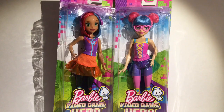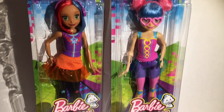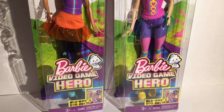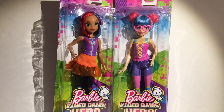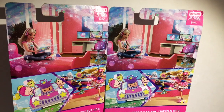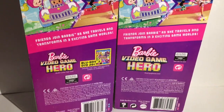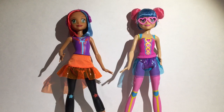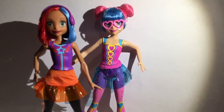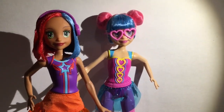Hey guys, welcome to Mars Toys! Look what I have here — Barbie Video Game Hero dolls. I didn't even know they were making these dolls and they're super cute. I normally hate dolls that have painted on clothes, but their faces were just so cute I couldn't resist, so I got them. Let's open them up and see how I feel about them. Here they are out of the box, and they are really really cute, even though they're a little cheap. I'm really glad I got them — I got them for $9.99 at Target.